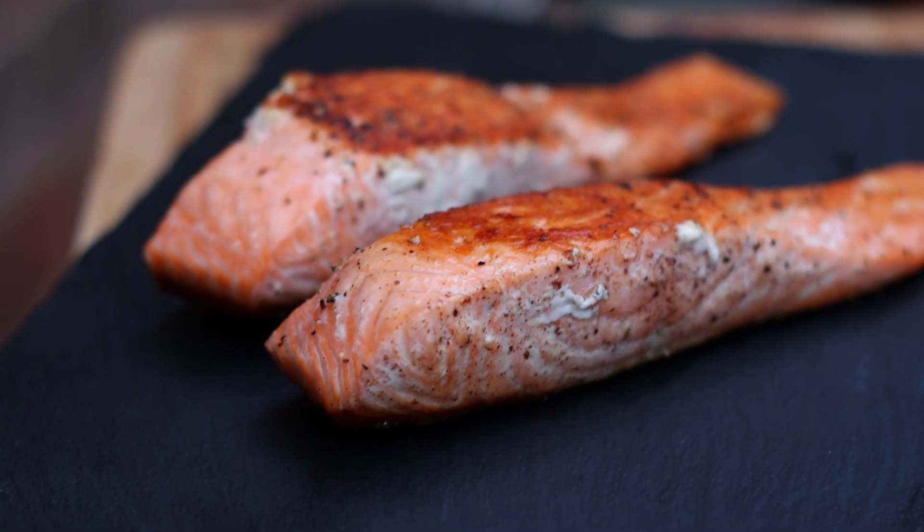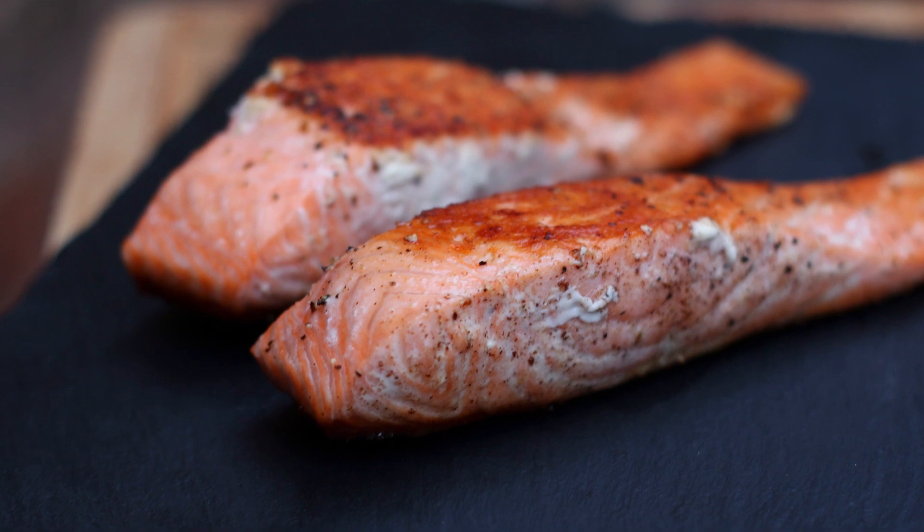I'm going to do another kitchen basics video and that's how to cook salmon. Now there's various ways you can cook salmon - you can poach it, bake it in the oven, you can do it en papillote, which is basically where you encase the whole piece of salmon in baking parchment with aromats and flavours and bake it. But today I'm going to show you how to pan fry it because it's a really easy method. You extract lots of flavour from the salmon doing it this way and you get a nice crispy skin. If you're just getting into fish cookery, this is a really simple method. So let's crack on with it.